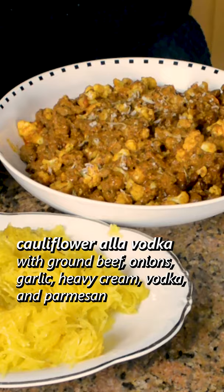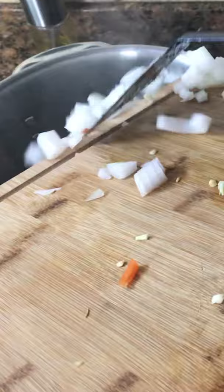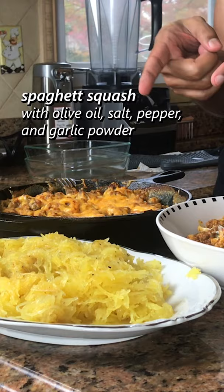Over here is a cauliflower kind of penne ala vodka in that style, with some ground beef. And over there is some spaghetti squash that will be paired with this.